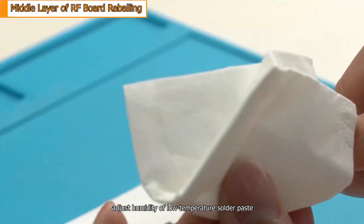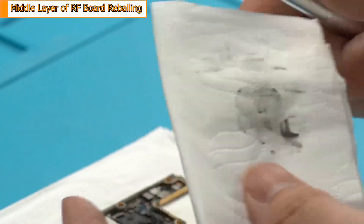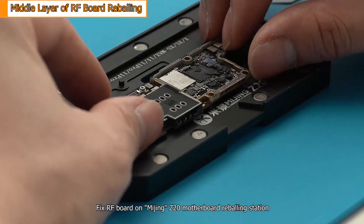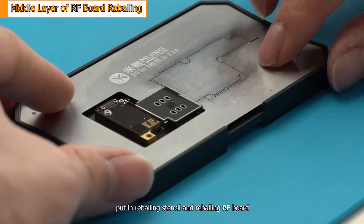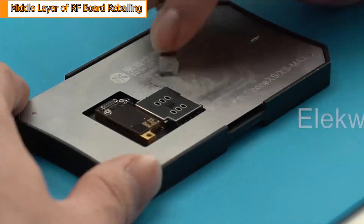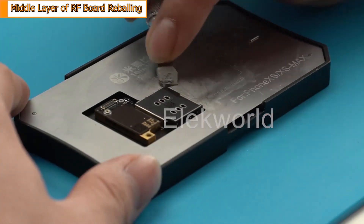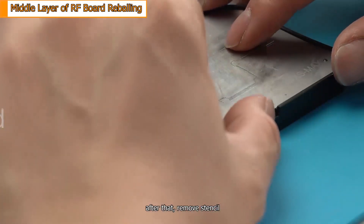Clean and whiten the bonding pad with a dust-free cloth. Adjust the humidity of the low temperature solder paste. Fix the radio frequency board on the Mijin Z20 motherboard reballing station. Put in the reballing stencil and reball the radio frequency board. After that, remove the stencil.